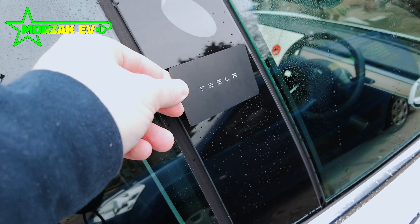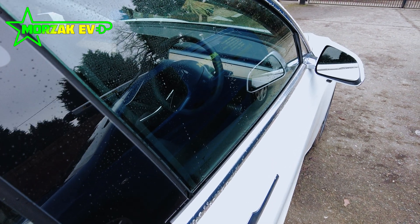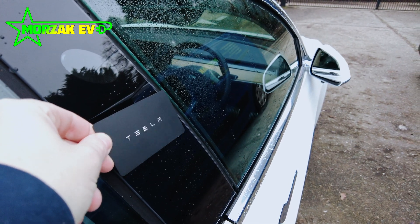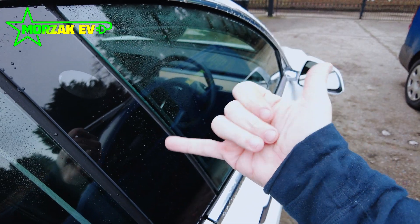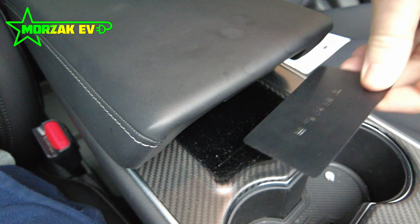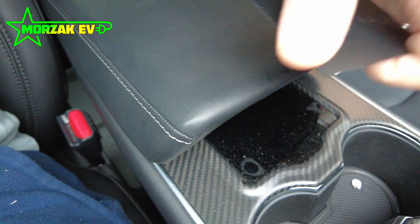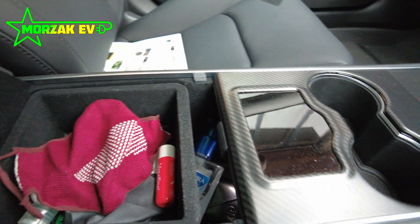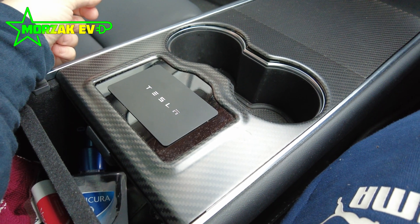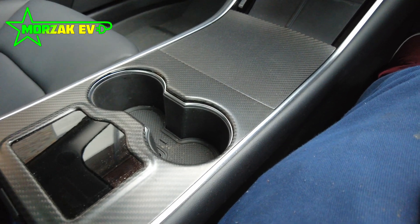To unlock the car before you've paired your phone, you tap the key card on the B pillar. Once the phone is set up, you don't need to worry about that. Then once you're inside the car, you place the key card on the centre console in a specific position — just bear in mind we've covered our centre console in a protective material, with a separate video on that. Placing the key card on the console in that position allows you to drive away.